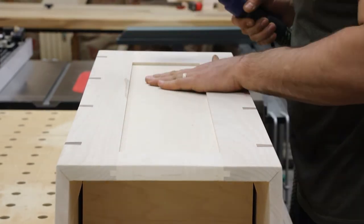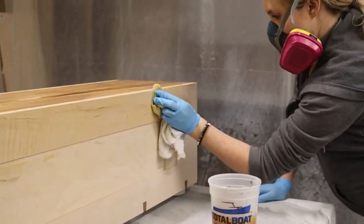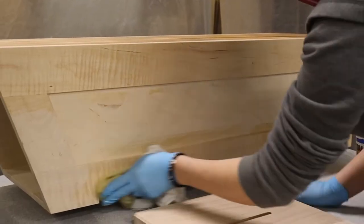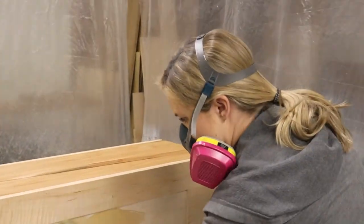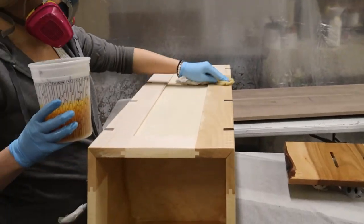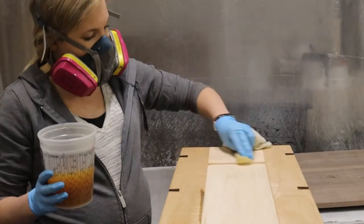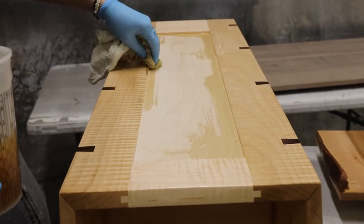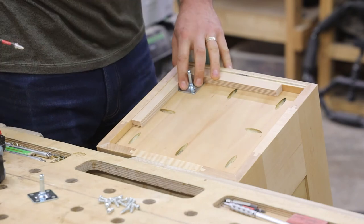After some last-minute sanding, she's ready for finish, where Nicole steps in to work her magic. For this piece we decided to go with an oil-based polyurethane — mainly because it's extra durable and this is going into a high-use, high-impact situation. It also gives a really nice warmth to the piece, which is a main benefit of oil-based finish. We're wiping it on in three coats, starting heavier and going lighter on the third coat, and sanding with 220-grit between each coat.